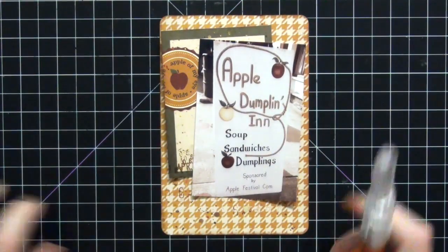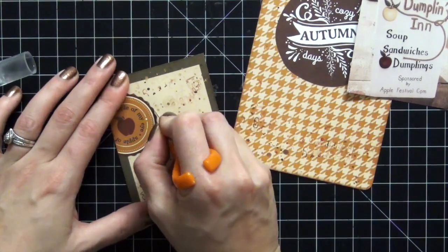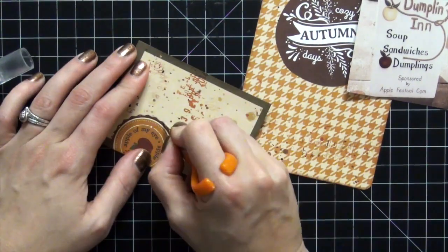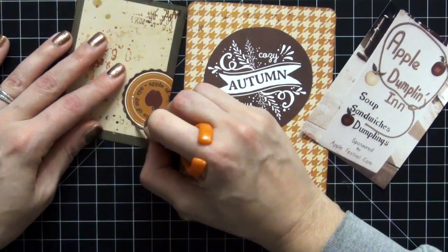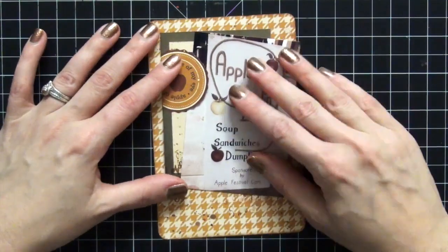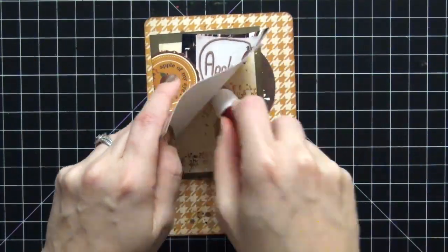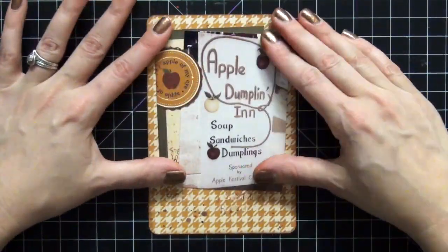I'm going to start with this one that says Apple Dumpling Inn — I thought that was really cute since we were at an apple festival. I'm just cutting a tab into this card here because my picture would not fit, so I figured if I use my exacto knife and just get in there and cut a tab, I can slide the photo in and make it fit perfectly on that card. I was really happy with how that came out.